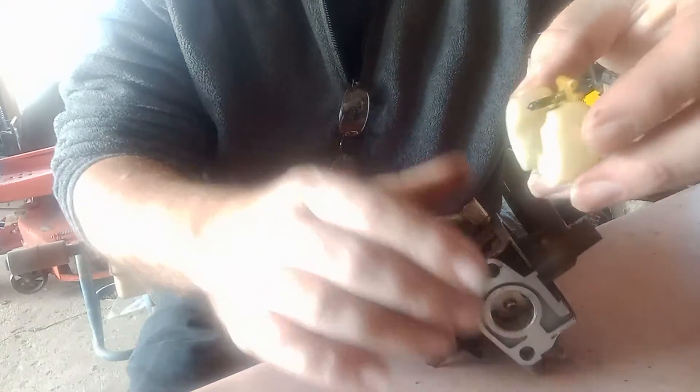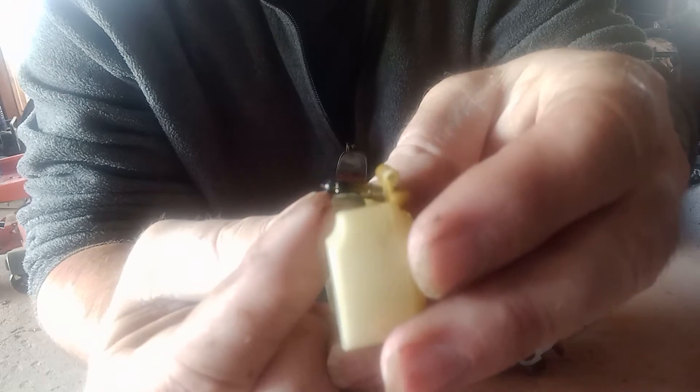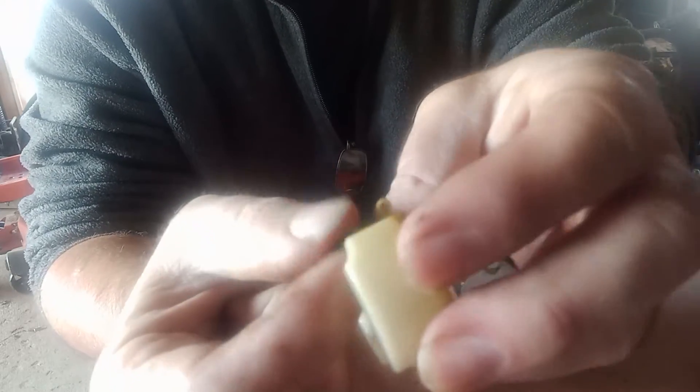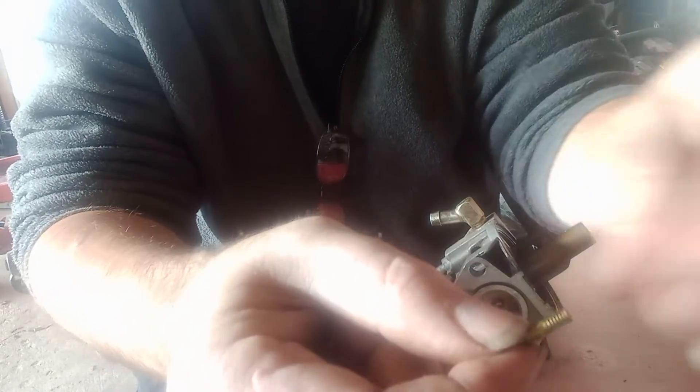You can see the needle — it is corroded bad. It's got quite a bit of nasty junk on it. It's got a spring; I don't want to lose that spring.